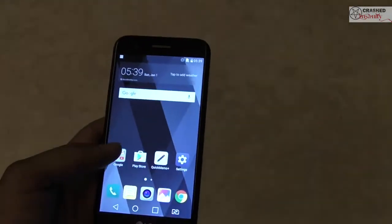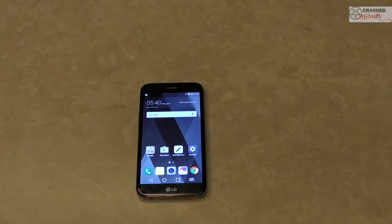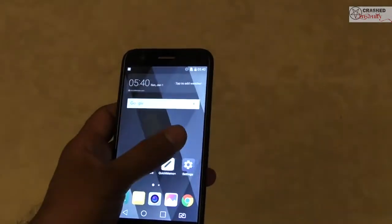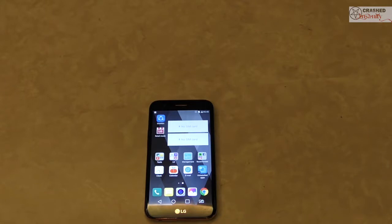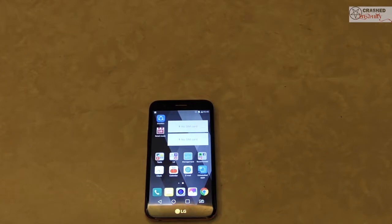Looking at the specifications, the device is powered by a Snapdragon octa-core processor and has 2GB of RAM. The display is 5.3 inches, which is a very comfortable size and fits your hand really well. What I'm not happy about is that it is only a 720p IPS display — it should at least have had a 1080p display. It is also powered by an Adreno 306 GPU, has a dual SIM card slot, a standalone SD card slot, and a 2800mAh battery.